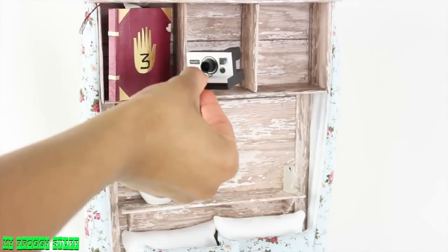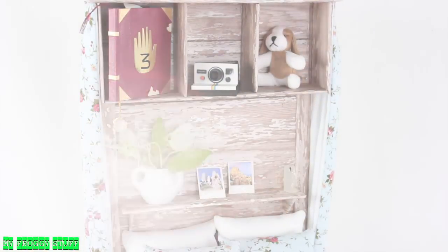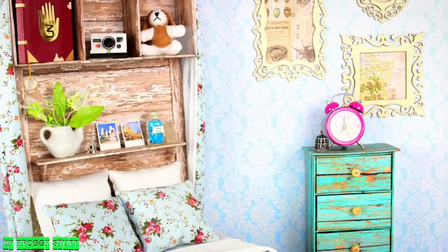Add a journal, our Polaroid camera, a stuffed animal, a few pictures, and you're done. Happy crafting!